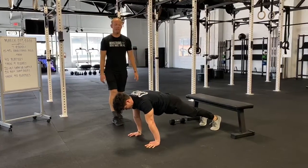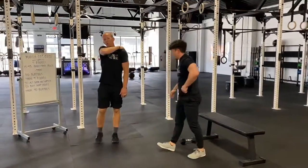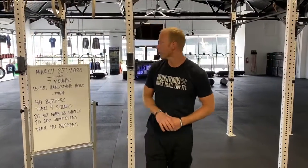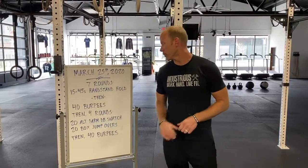This is exactly the same sensation, same feeling. The only difference is that rather than feeling it more on the top of the shoulders as in a handstand hold, you'll feel it a little more in the front of the shoulders — but it's still developing good strength for all of us. So go with what you've got, and again, 15 to 45 seconds depending on what is good and relevant for you.